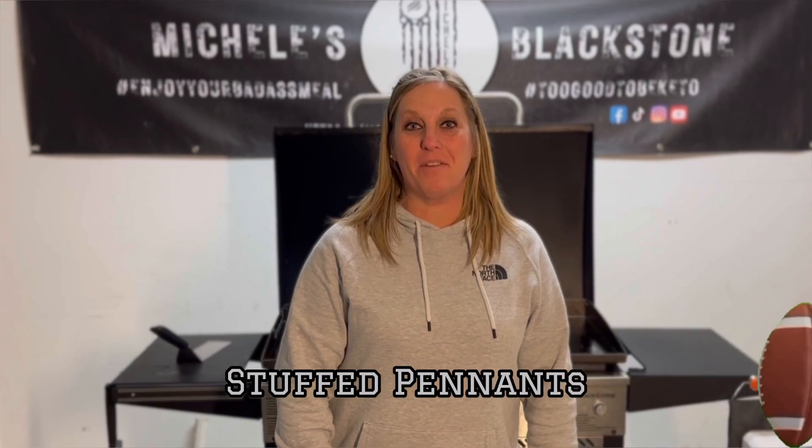Welcome back to Days to Tailgating and tonight I'm making stuffed pennants. It's a vegetarian friendly meal. Check out the ingredients behind me.